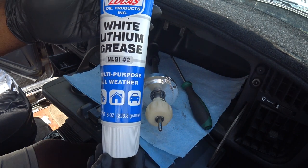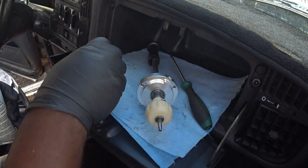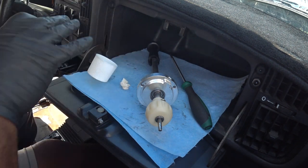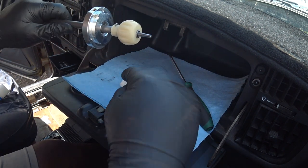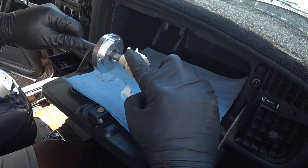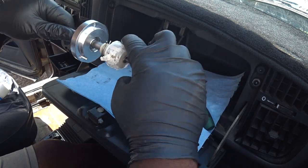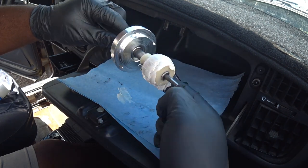You will need to lubricate the swiveling parts. I highly recommend Lucas White Lithium Grease as it does a great job of lubricating plastic parts without breaking down the plastics. Take a nickel-sized amount and massage it into the part — be sure to cover the ball completely as this ball makes 360-degree contact with the shift rod cup.